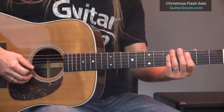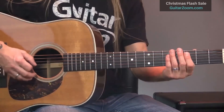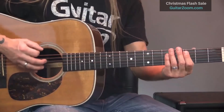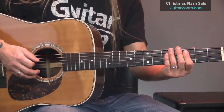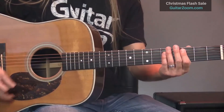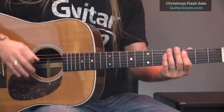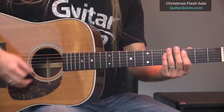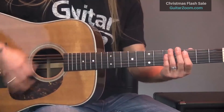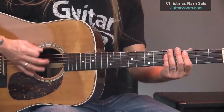I can also hit different groups of strings at different points in time. I think about my pick as either hitting everybody, or I'm breaking the guitar into three different sections — the top, the middle, and the bottom toward the floor. There's no exactness to this; it's just the different sounds that I can strum at different points in time. This is a creative process that you want to learn to spend time with.